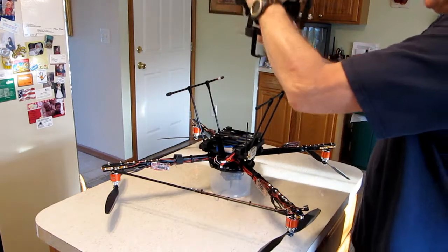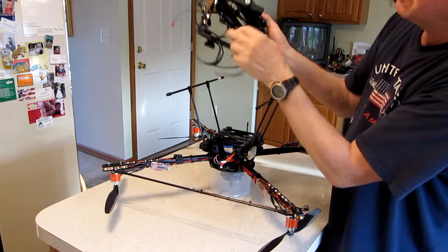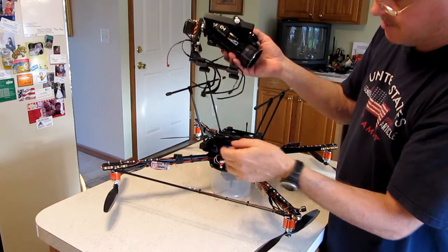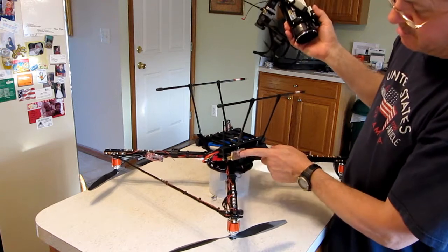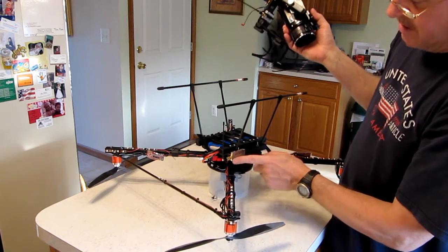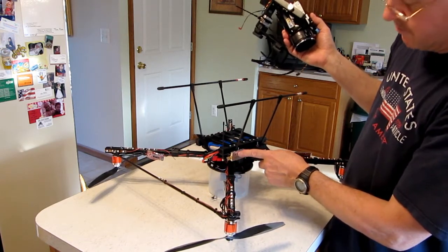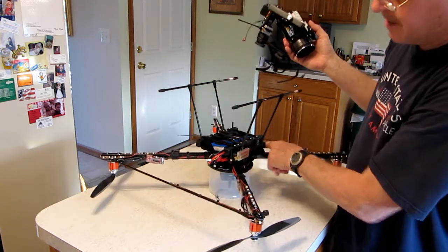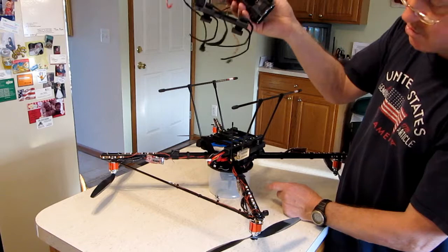It has its own dedicated transmitter mounted to it, so the transmitter goes with the camera mount. You can see I have a secondary transmitter on the copter itself, and I only use this for first-person view when I have a first-person view camera usually mounted permanently to the front of it. Other than that, this isn't used when I'm using this.